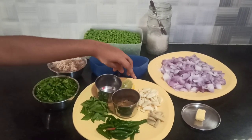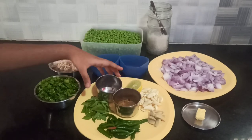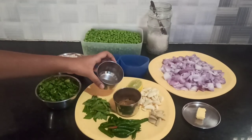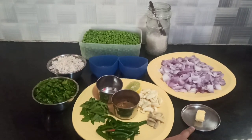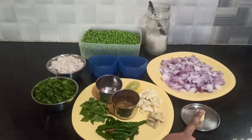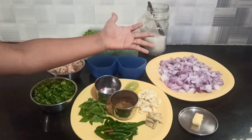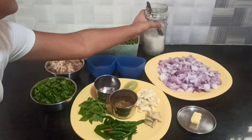We have garlic, half a lemon, and mustard seeds. Butter — you can also add ghee and oil. I'll be adding a little bit of butter and ghee. We also have a lot of onions and salt.